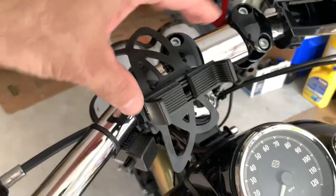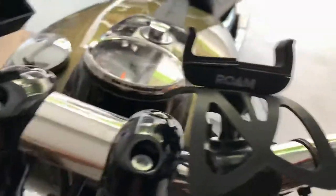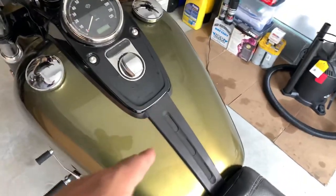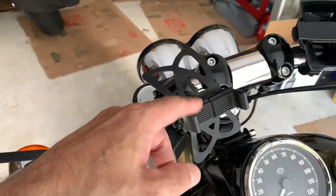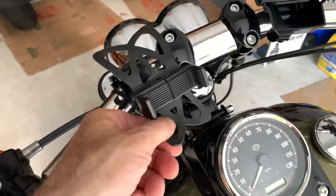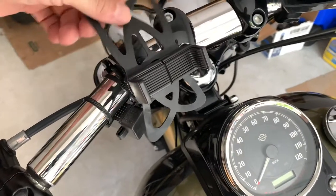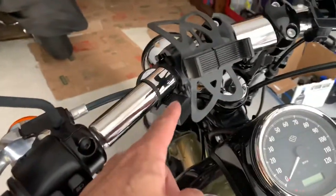This phone holder I got from Amazon too — it's called Roam. For the amount of vibrations you get with a Harley, the phone actually stays in there. You attach these clips onto each corner, it opens up and holds the sides tight, so the phone holder actually works really well for a Harley. And I've got my charging port right here too.